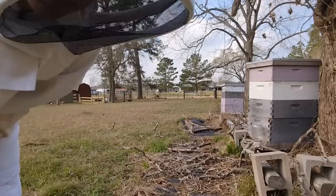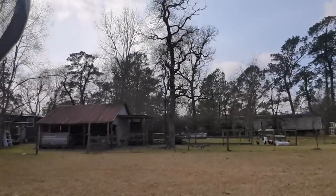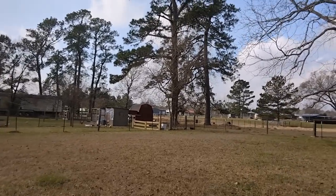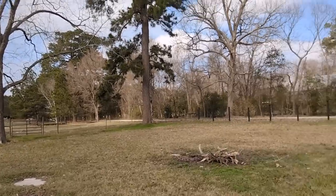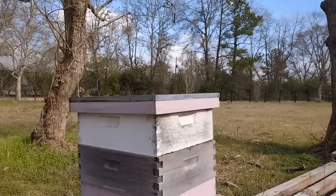You guys want to see the bees? Come look. Let me see if I can set you up.